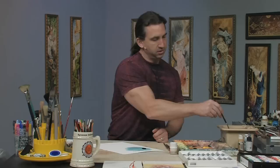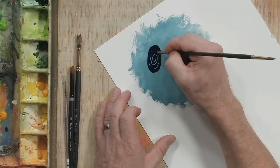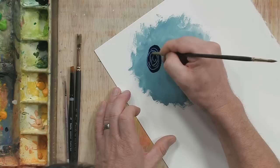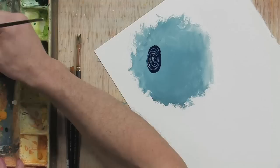Then before it dries, I'm going to take the back of the brush and press down very firmly, and what it's gonna do is scrape away the paint. You can create these really cool kind of swirling effects, and when you combine them with different colors and light and dark tones and different sizes, you can create really neat decorative patterns.